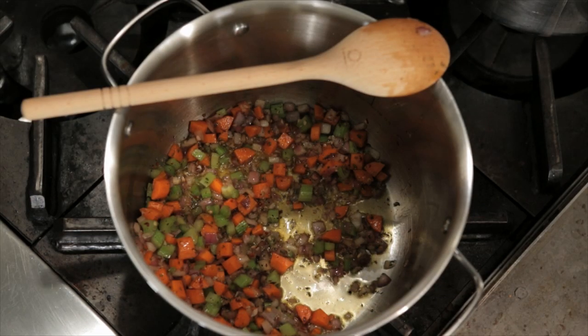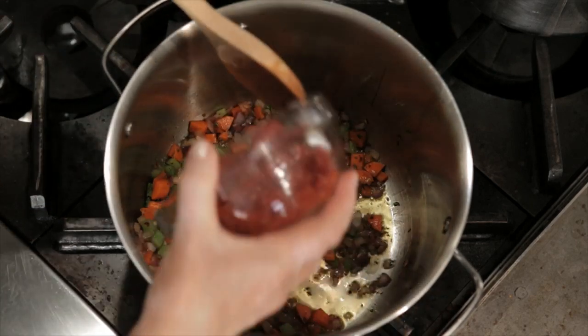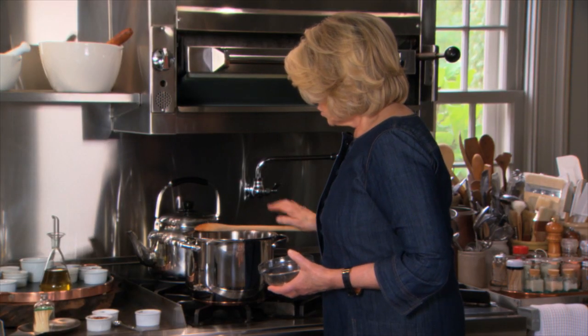The mirepoix and flavorings have cooked nicely. Add your tomatoes next. This has to cook with the mirepoix for about a minute or so. And then everything else gets added.